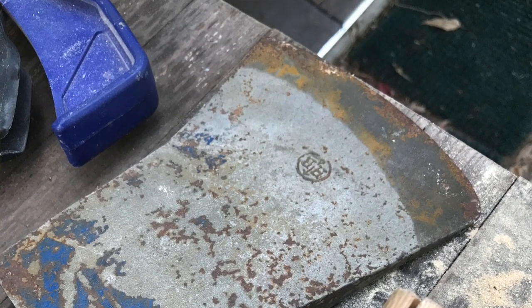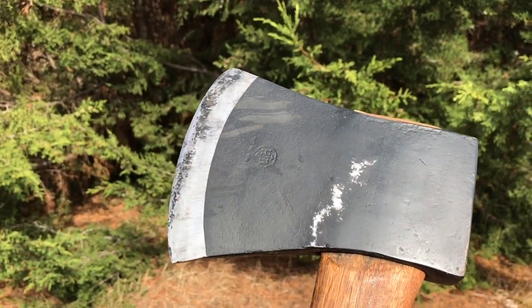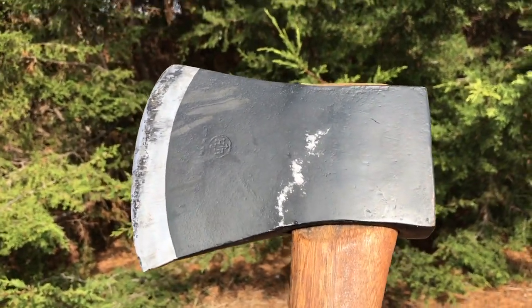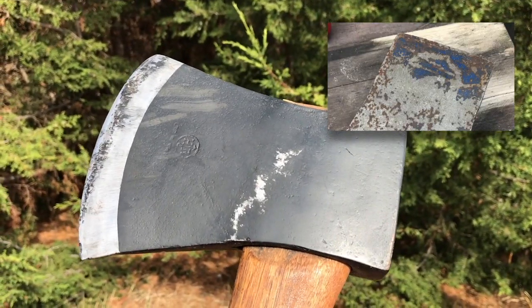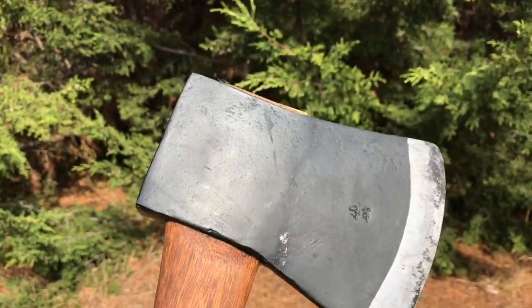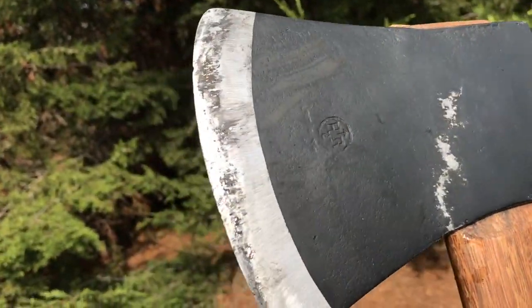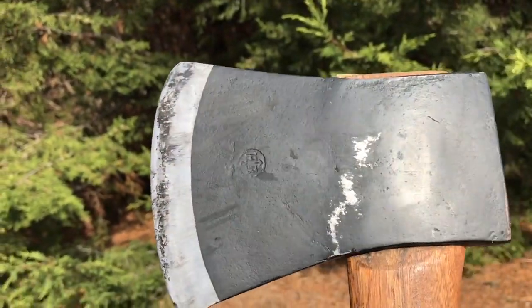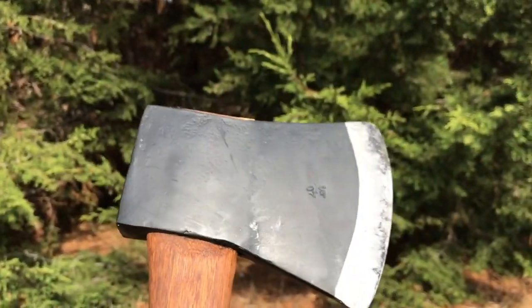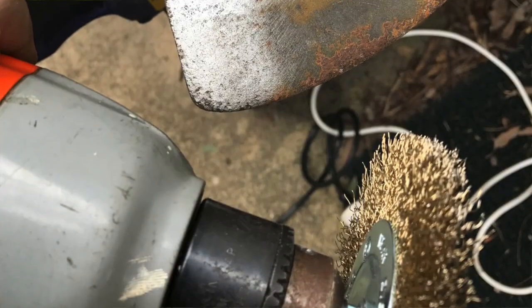Then I could see what I had. The original axe head had a kind of rich blue paint on the top piece, which gave me a clue that it was a Swedish axe. I cleaned it off more and could see the maker's mark, then looked online and confirmed it was a Holtzbrook axe.